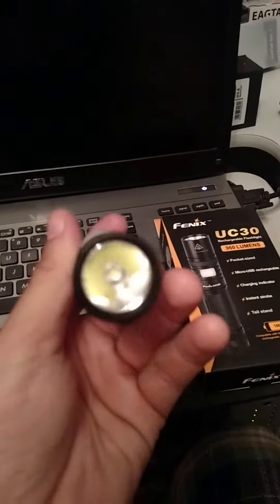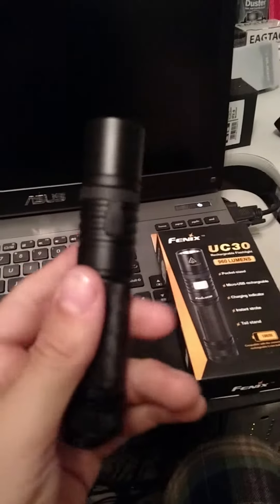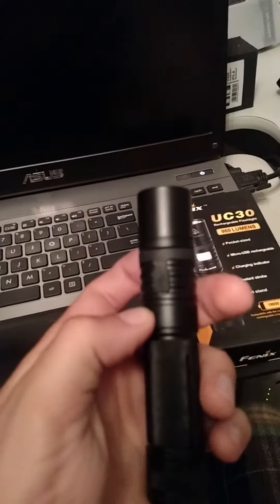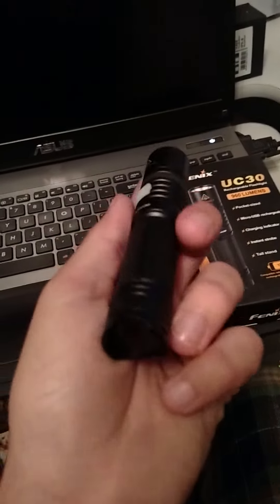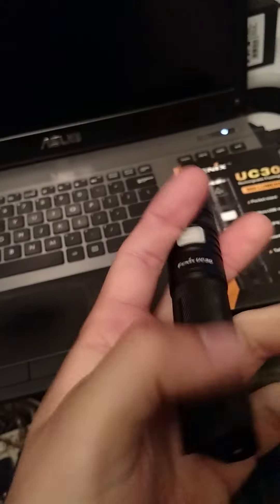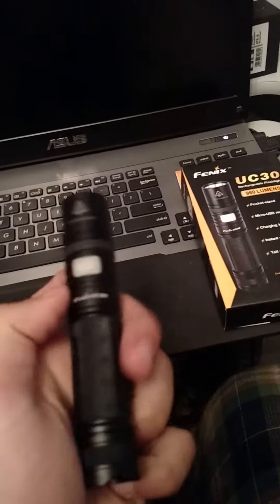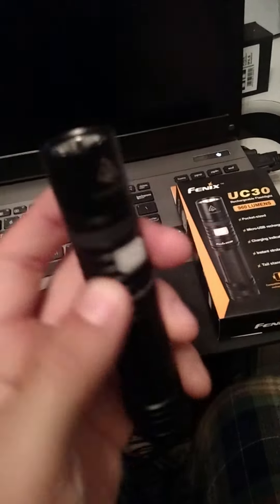It hasn't done anything wrong, so you can recharge it and everything. I really like the side clicking light. I wish it had a tail cap switch, but I like the side switch — instead of just the tail cap switch, because I like maybe a little bit of both, not just one or the other. So it would have been nice if it had the tail cap switch, but it's livable.